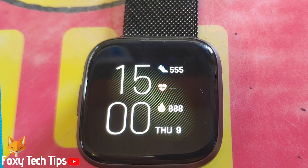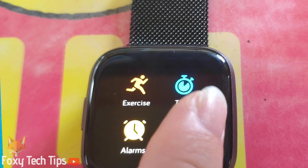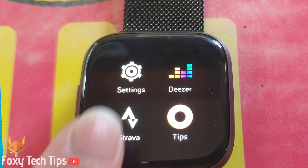This is very easy to do so let's begin. On your Fitbit device swipe from the right to access your apps. Find the settings app and open it.